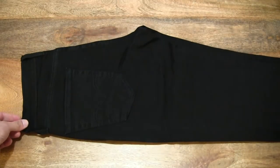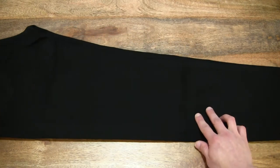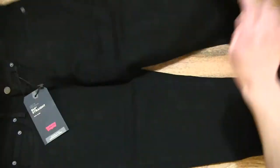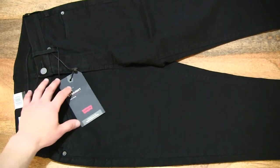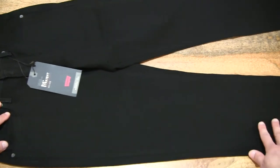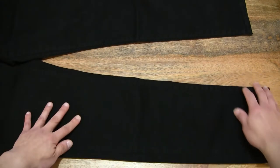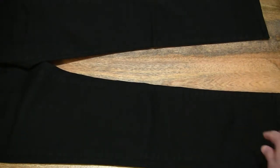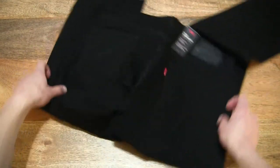And on the opposite leg as well. Let's unfold it further, flipping it open so you can see the front of the jeans. There is, of course, a hang tag right there, which we'll take a look at in just a moment. Giving you a look at the straight leg of this pair of Levi's 514 straight jeans.